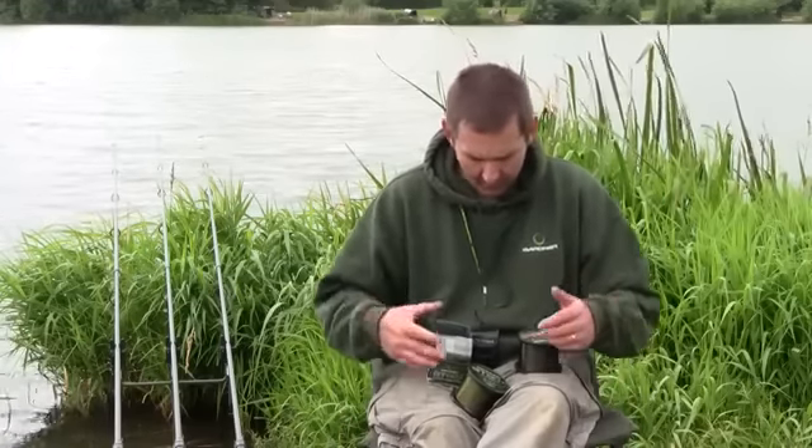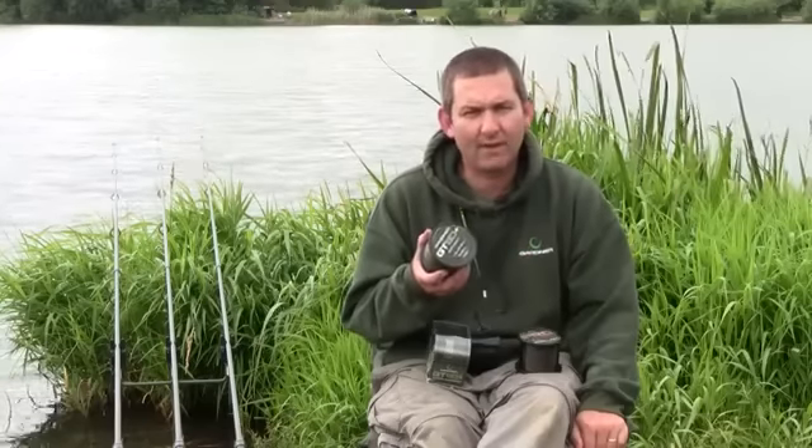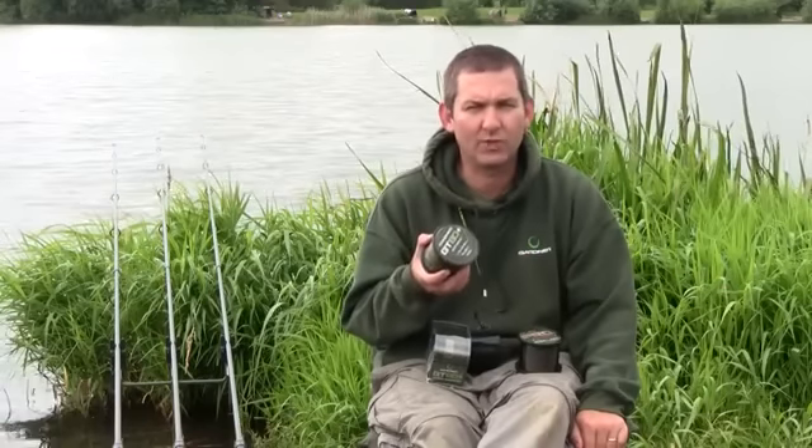What I want to talk to you about quickly now is the two new lines that Gardener Tackle has released onto the market. We've got the Dedicated Big Fish line, the replacement to our old school GT80.